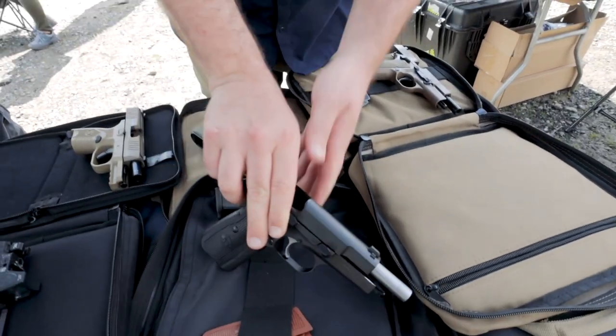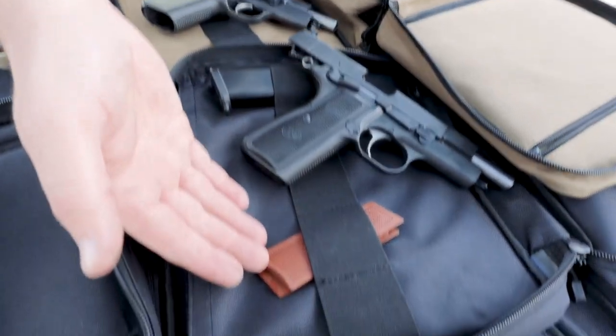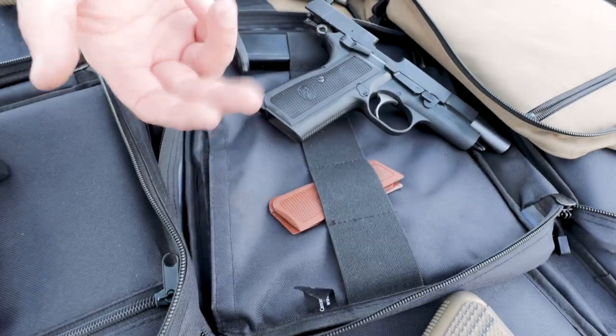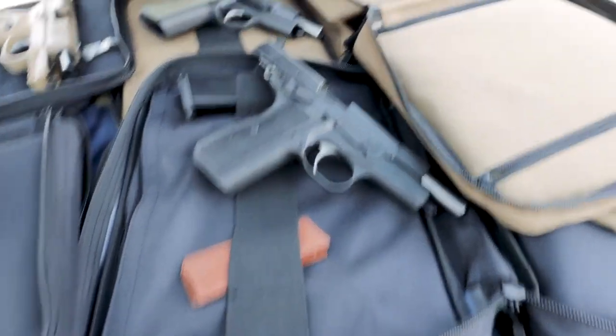It weighs about 40 ounces, which makes it easy to control recoil. You can change the grips — this G10 version is one option. Back strap changes are something they have plans for in the future, but right now it's the standard size back strap. The black gun comes with black polymer grips and features a set of brown grips, which are a nod to the original High Power's Bakelite grips. Accessory grips are available in G10 and wood as well.